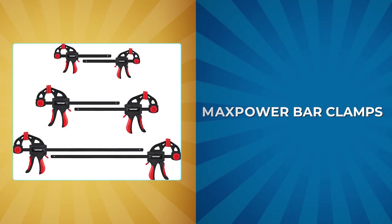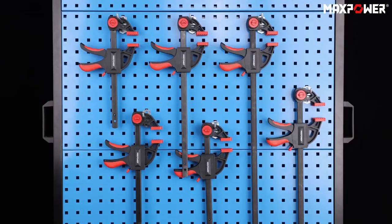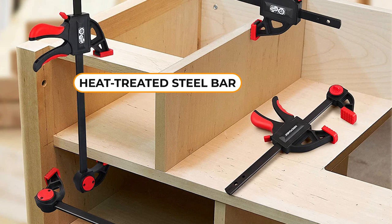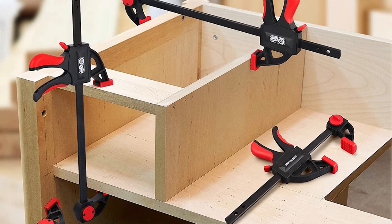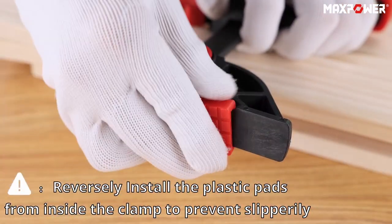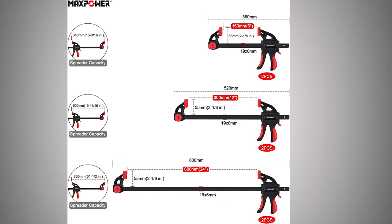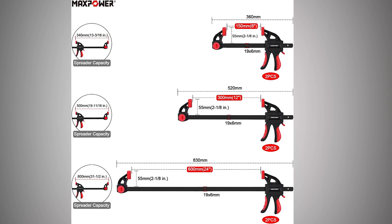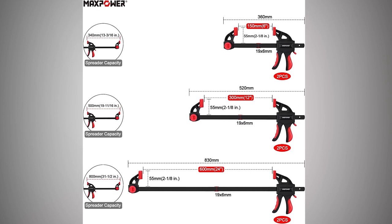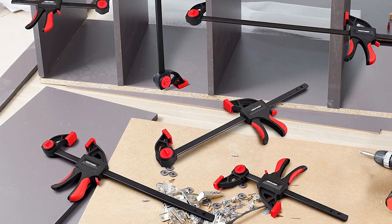Max Power Bar Clamps. The Max Power Bar Clamps set is a reliable and durable option for light-duty woodworking projects. These clamps feature a reinforced nylon body and a heat-treated steel bar that provides maximum durability and clamping force. The reversible jaw allows for easy conversion to a spreader, making these clamps versatile and suitable for a range of applications. With clamping capacities of 600mm, 300mm, and 150mm, and a maximum spreading capacity of 800mm, 500mm, and 340mm, these clamps offer a good amount of torque, making them a reliable choice for various woodworking tasks.